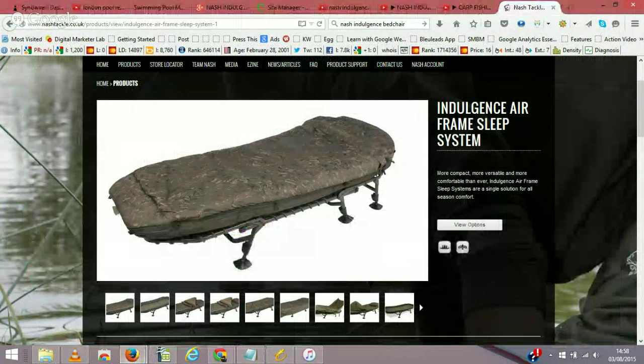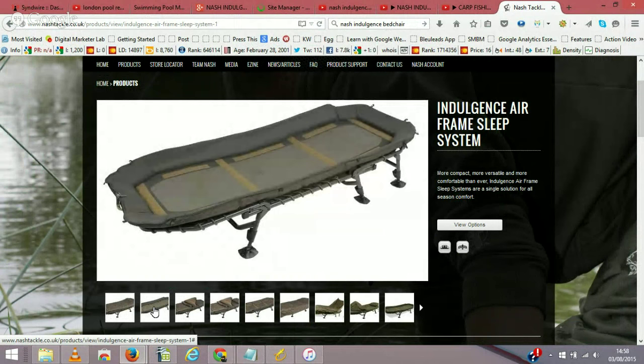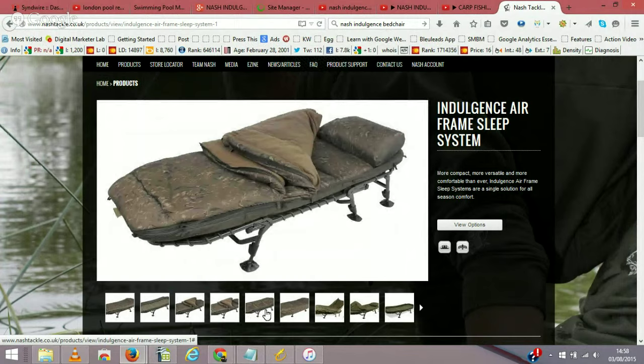I've just bought one of these Nash Indulgence Airframe Sleep Systems, Emperor size, and I just want to say how pleased I am with it. Slept in it last night in my van — lovely, wonderful sleep, weren't cold at all. It was warm, so I was just under the top layer, but there's foam and breathable material underneath. You've got two layers that zip in together. I haven't got the pillow in mine yet but I will be purchasing one.